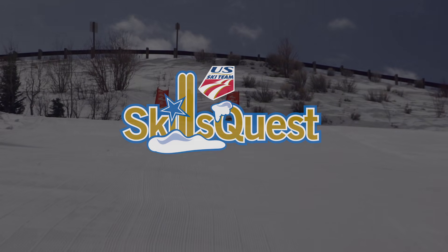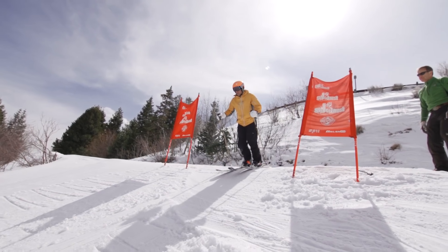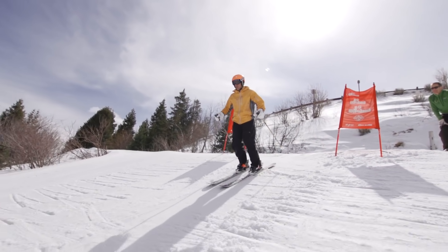Do this drill on an intermediate trail that's groomed and has a consistent fall line. Start by straight running 15 meters down the fall line to get some speed.